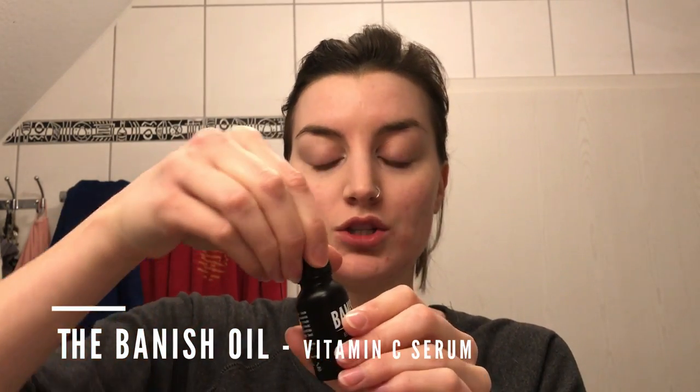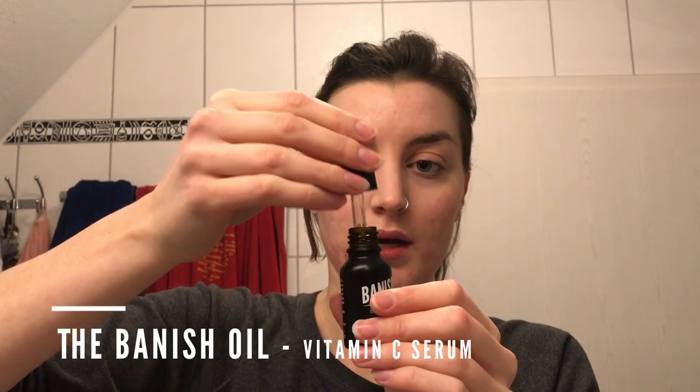What I'm going to do now is immediately follow up with the Banish oil. It comes in this cute little dropper — mine is a little crooked because I traveled, but it still works. I'm going to drop just a little bit in my hand and then pat that onto my face, right after.